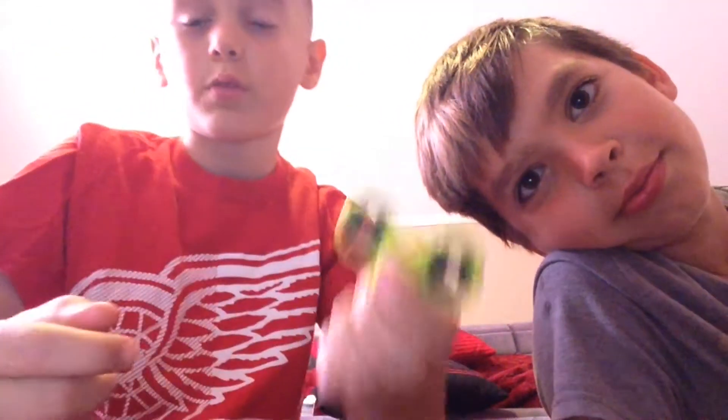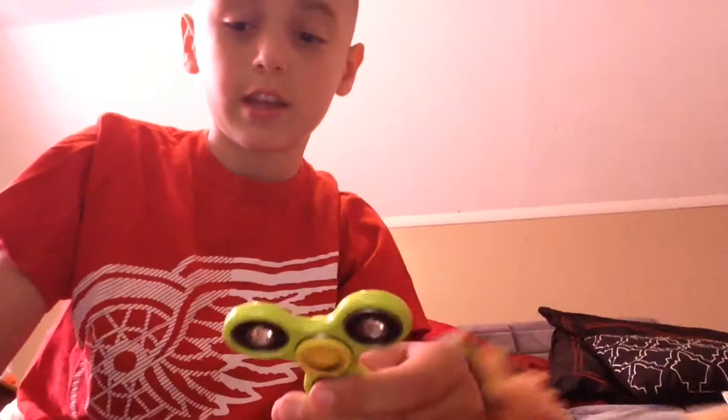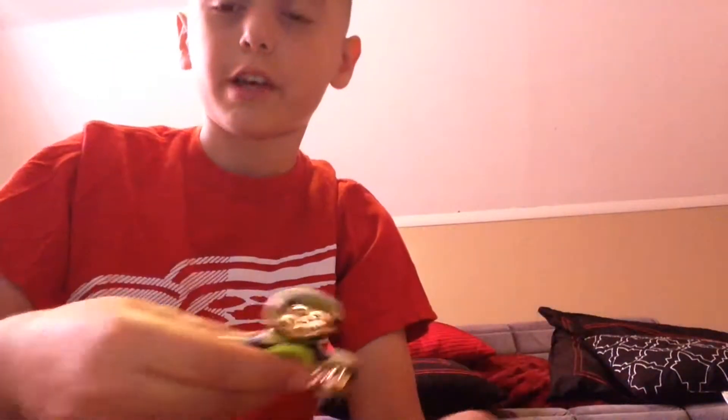But he wanted them. We got fidget spinners — a fidget spinner yesterday — and he got this one. And he wanted the finger caps to this one when they were the emoji ones. So we traded the finger caps. That's why these finger caps are light green. But I like these finger caps because they have big grooves in them.